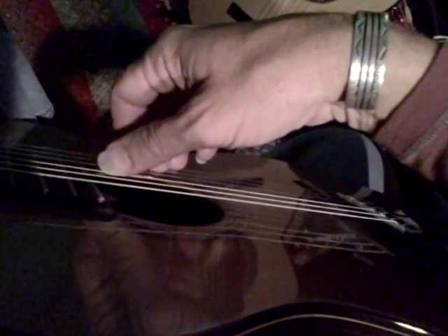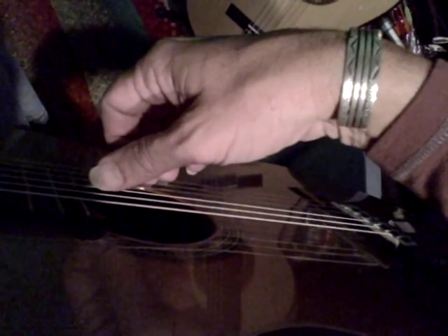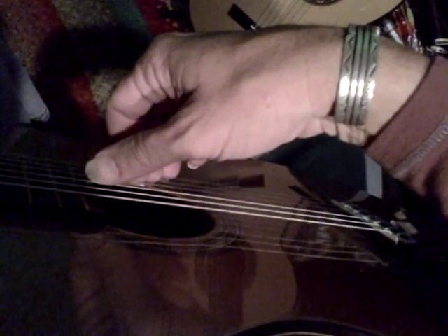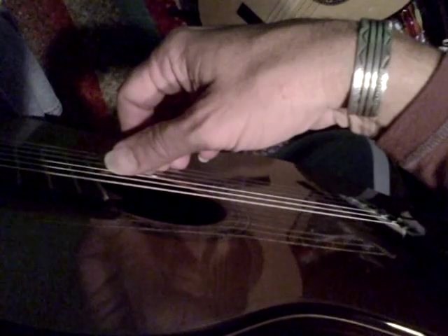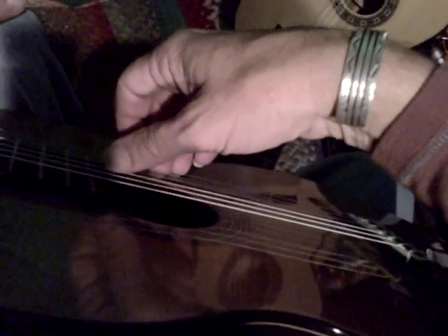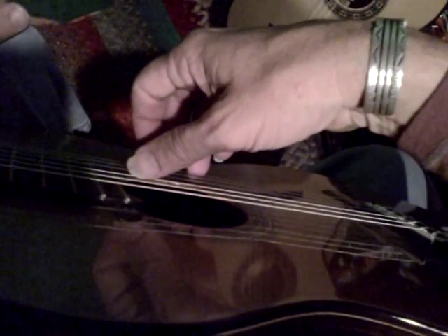As we start to make arpeggios, touch the string, fire into the hand, and return the finger. This basic exercise of touch, fire, release is one of the most important things that we can do. M touching flesh, fire, return, release. Ring finger touch, fire, return, release.